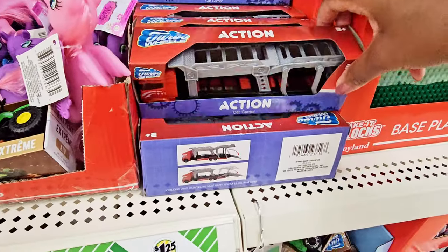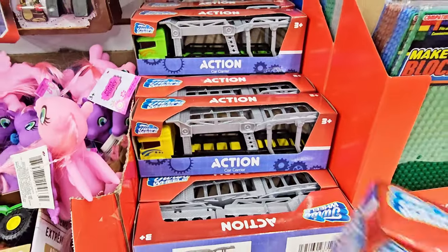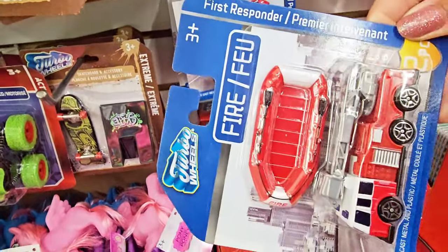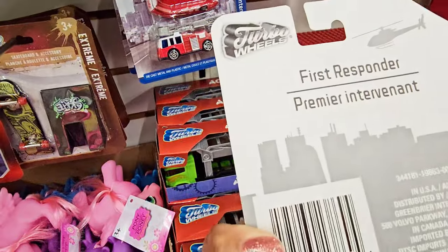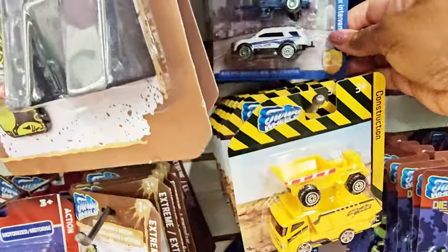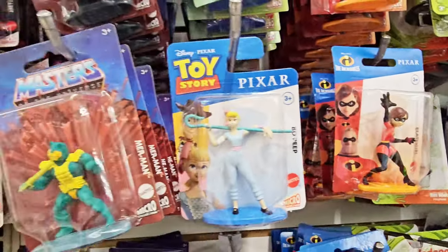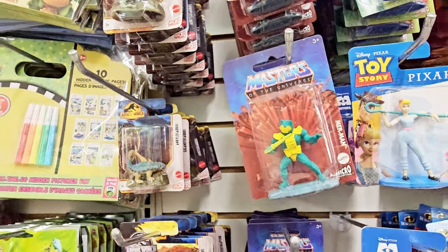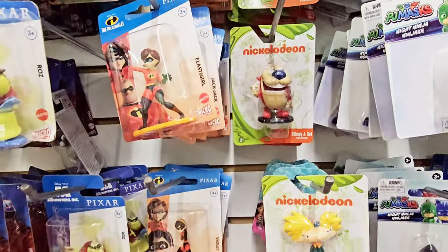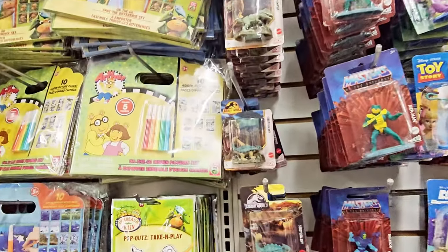They have a car carrier in different colors, a fire truck, a little boat — or raft — and then the police car right there. They got the Incredibles, Toy Story, Monsters, Nickelodeon, and Jurassic World.